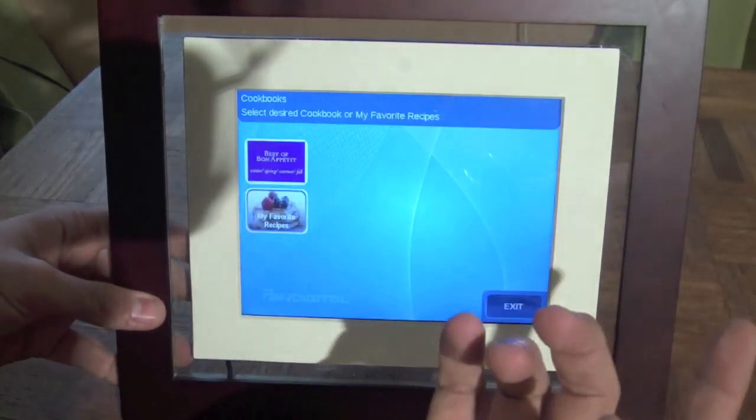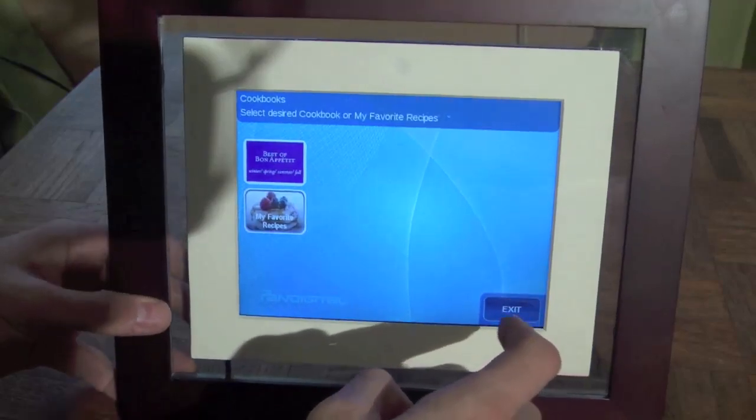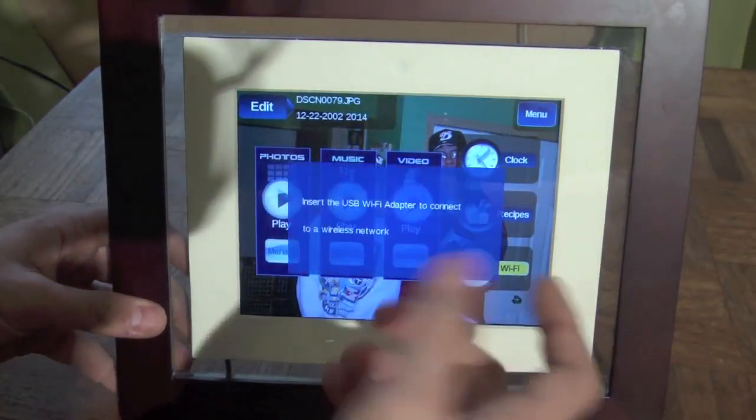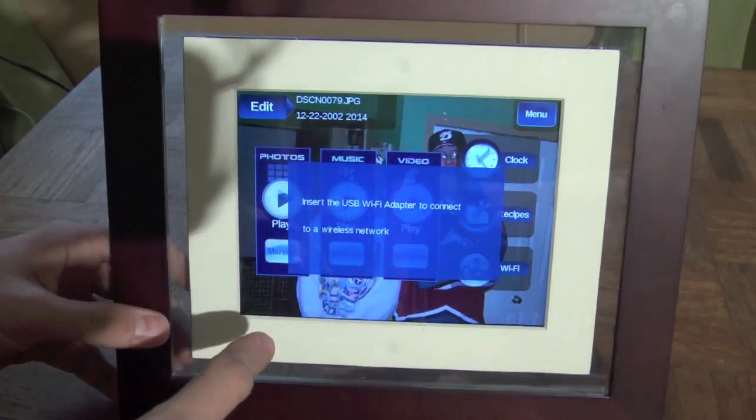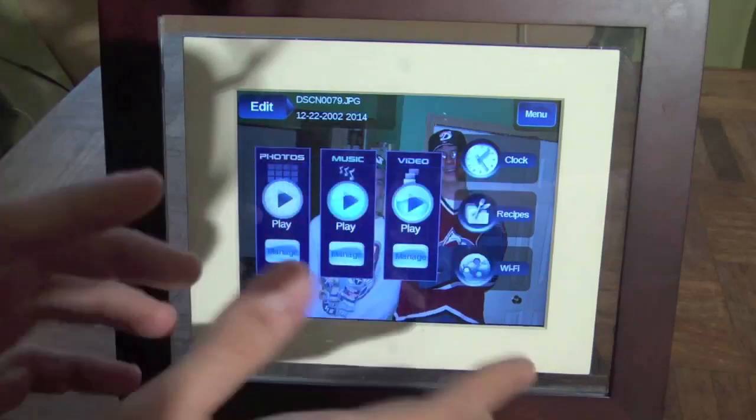You can also put recipes on it. I can't cook unless it involves a microwave, so I don't really need that. For Wi-Fi, you need to get the USB Wi-Fi adapter and that'll connect to your wireless network.